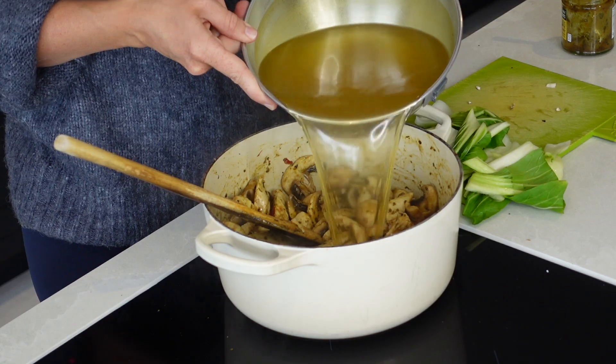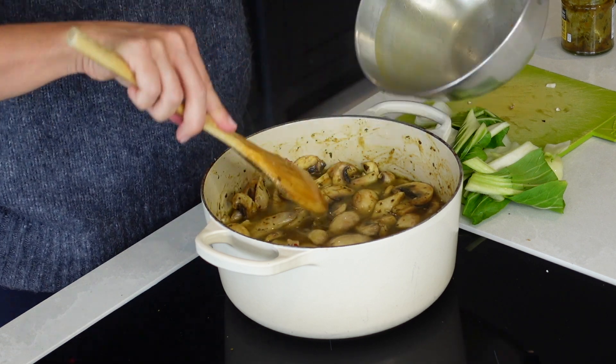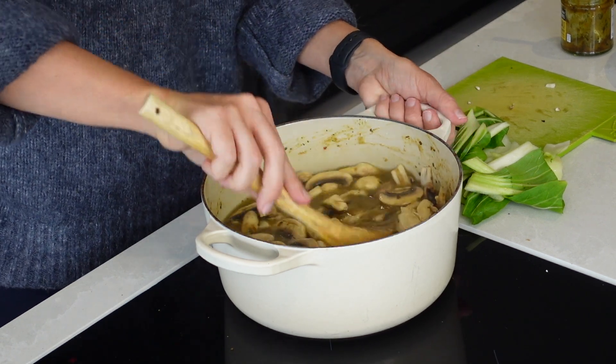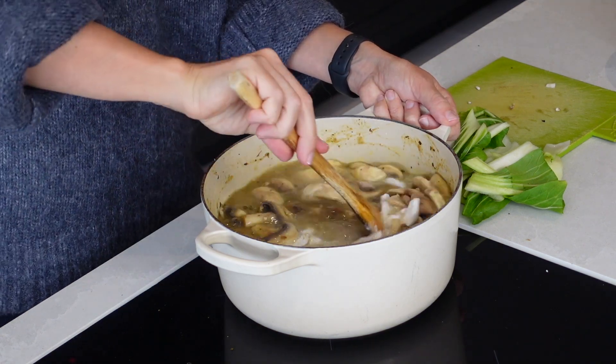I am now ready to add in my veggie stock. I've got 800ml of veggie stock and I've added some boiling water to it, because that just speeds up the whole process as you don't then have to bring it up to the boil once you add it into your soup. I'm also going to add in one tin of coconut milk too.